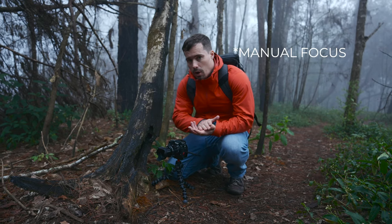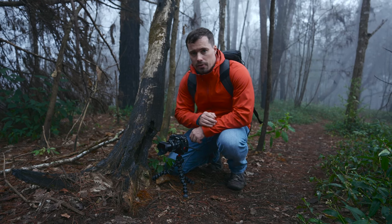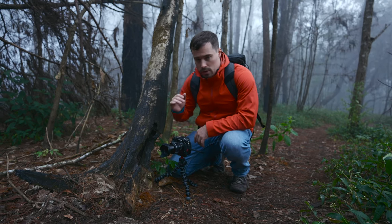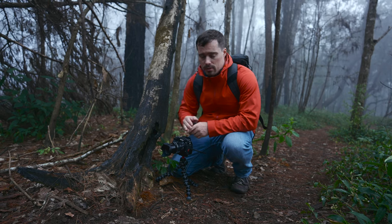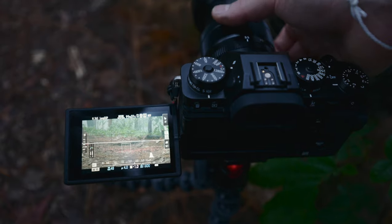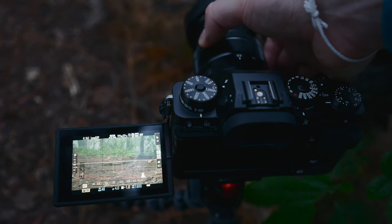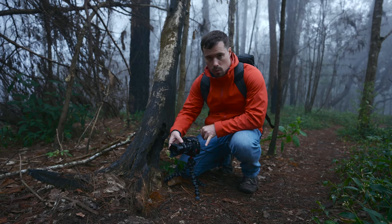I'm in manual focus, and there's one feature you should turn on: focus peaking, which puts lines wherever your focus sits. You can change the color — I've set it to red because I can see that really well on my display. Now I turn the wheel and I see the red lines move over the screen, so I know exactly if the area where I want to walk is in focus.